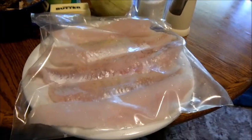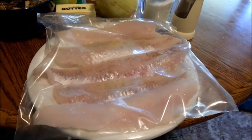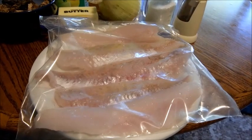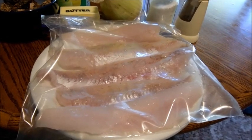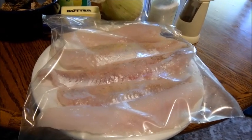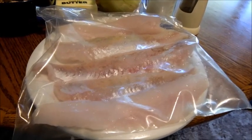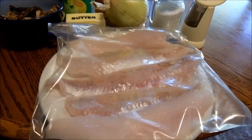Hey guys, this is day two after I got my Walleye Direct order. Last night I had deep fried yellow perch — absolutely delicious, just phenomenal tasting fish. Very happy. Tonight I've got some walleye out and I'm going to do a recipe that's a little healthier tonight.